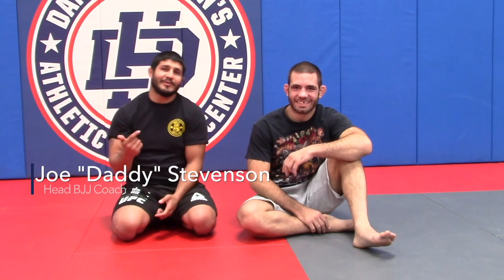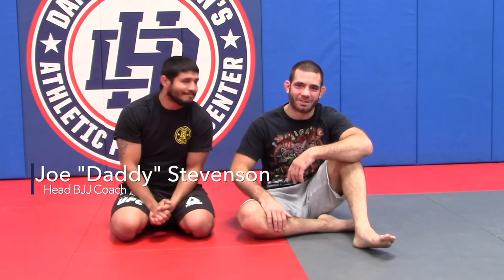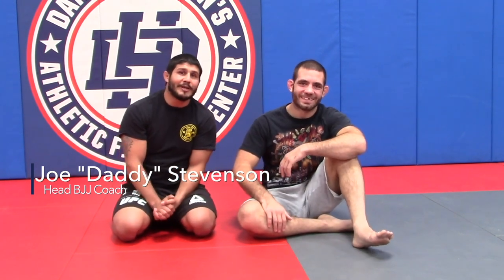Hi everyone. This is Joe Stevenson here and my friend Tom Galicchio. We're bringing you lesson plan 5, which is dealing with side control and the underhook from bottom. We've gone over side control in the other two lesson plans but it was all without the underhook. The underhook is one of the most important things from top and bottom side control. We're going to go over both positions right now, starting off on my back. Enjoy lesson plan 5.